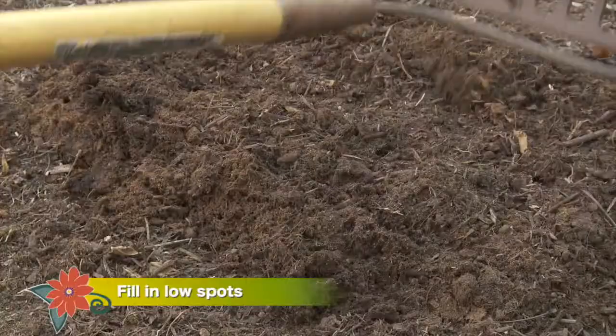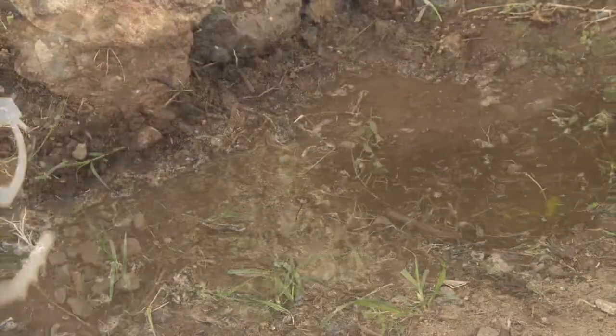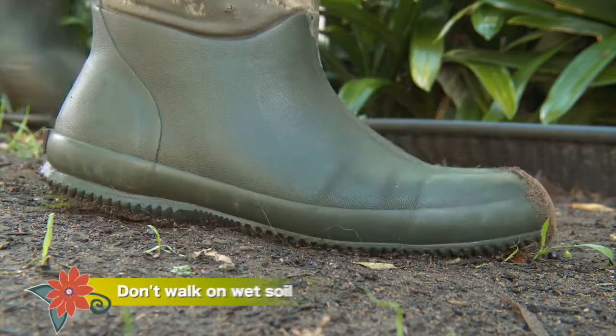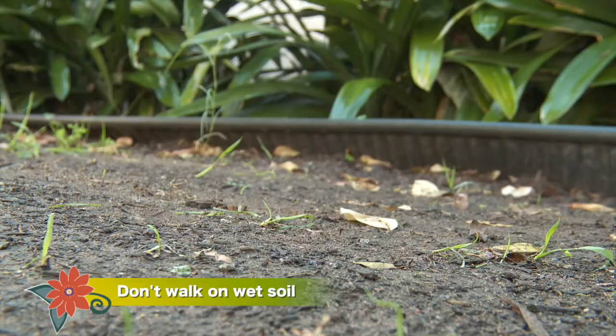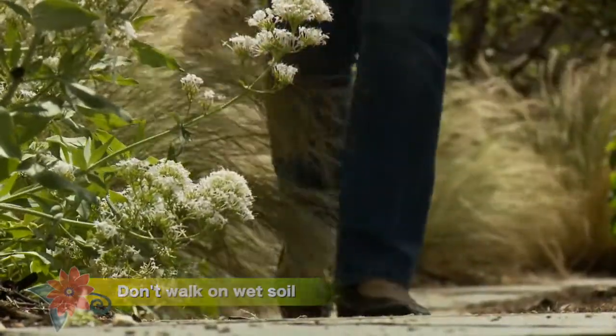Keep water from pooling by filling in low spots or creating earthworks to channel water so it can spread across the soil. Stay off wet soil — it might seem like an invitation to dig or weed, but when you walk on wet soil you compact it, and that's not good for the soil or your plants.